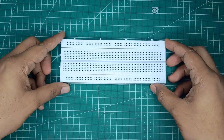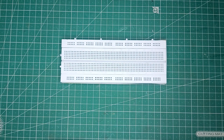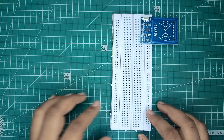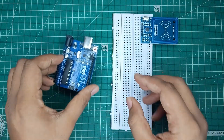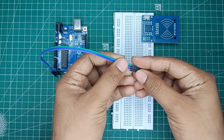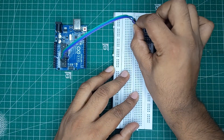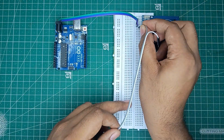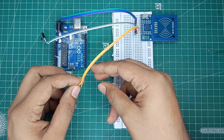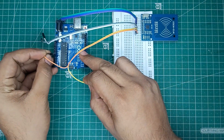Moving towards the connection. First, we will connect RFID to the breadboard. After that, you will take your Arduino. Then connect wires to the RFID module and connect jumper wires to the Arduino Uno as per these connections.